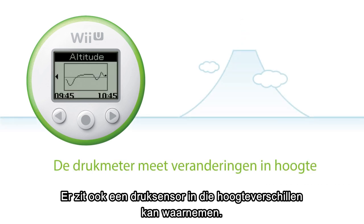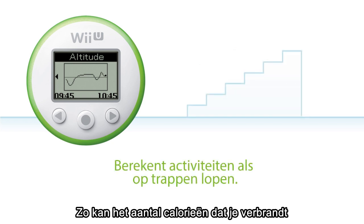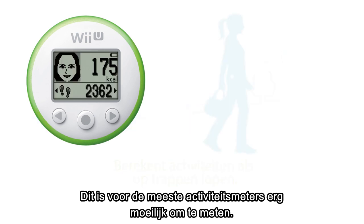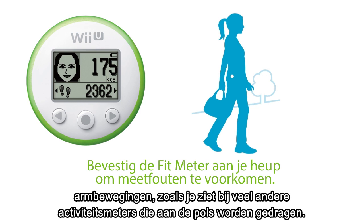It also includes a pressure sensor, so it can measure changes in altitude. This makes it possible to calculate the number of calories you burned more accurately during certain activities like climbing up and down stairs, which can be difficult for most activity meters to measure. Because the Fit Meter is attached at the hip, it helps to decrease the measurement error caused by arm movement in more common activity meters, which are worn on the wrist.